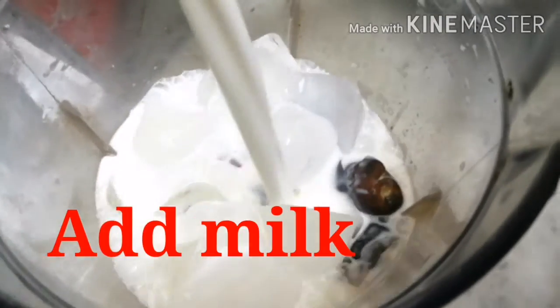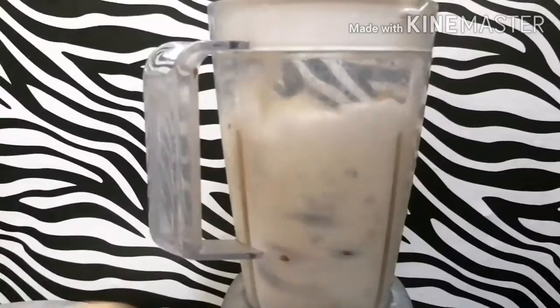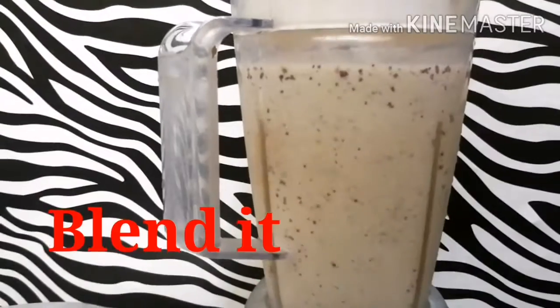Now, you can use the mango in a jar. You can use the milk. You can use it.